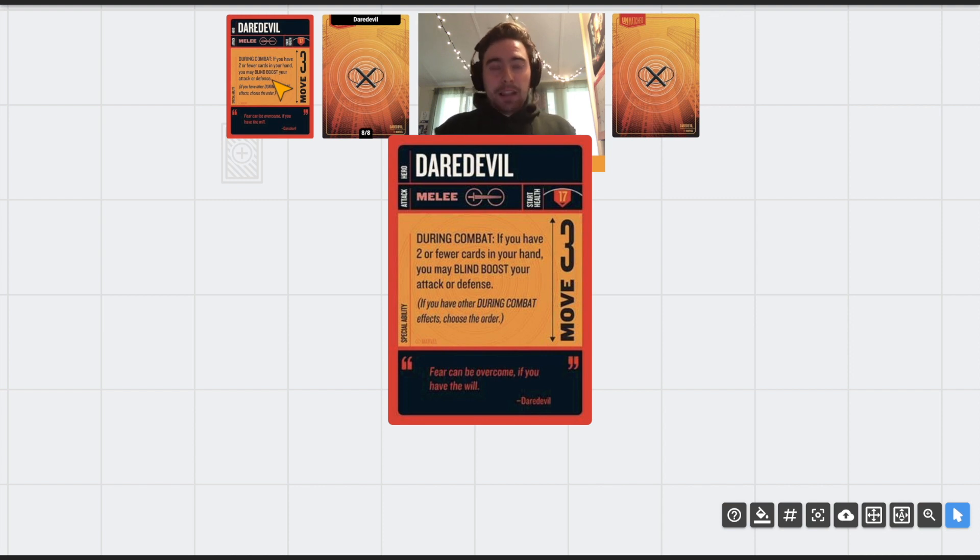You can't blind boost a defense if you don't play a card, and similarly you can't blind boost an attack if you don't play a card. So if you have zero cards in hand and your opponent attacks you, you can't blind boost — but if you play a card you get the during-combat ability to blind boost, which could be good for value blocking or adding damage. You have a lot of twos in this deck so that's what you'll generally expect, with a couple threes and ones for variance. If you have other during-combat effects, you choose the order they resolve.